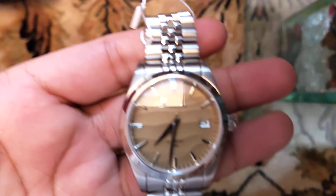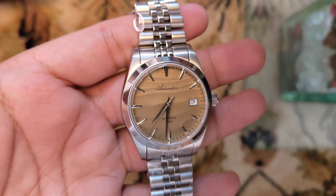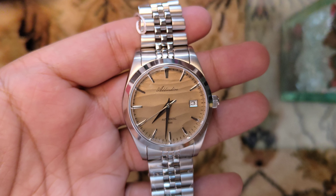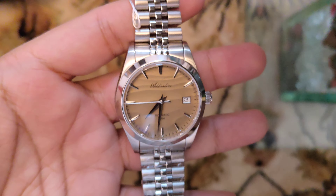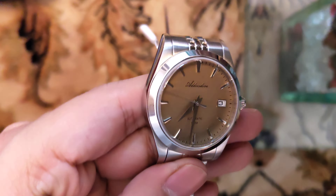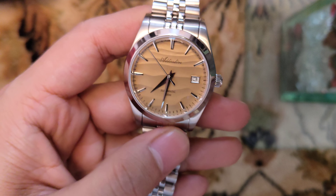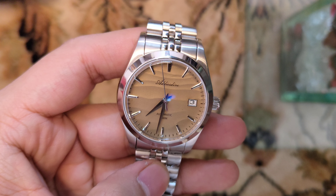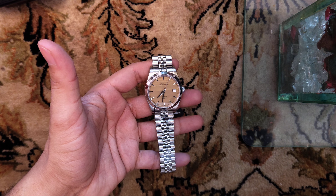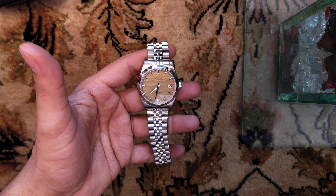In Indian rupees I got this for around 9,700 rupees, which is around 100 dollars including shipping. I had to pay 43% customs duty, but it's worth it in my opinion because you won't get this cool-looking dial at this price point. Thanks for watching, that's all for this video.